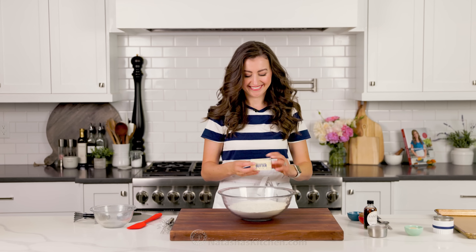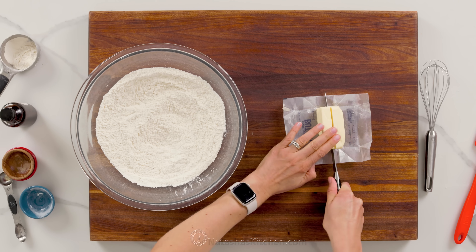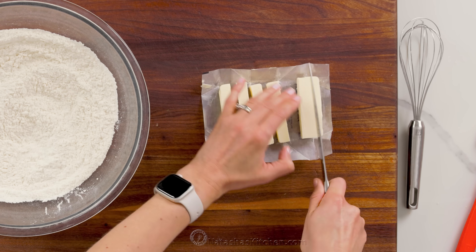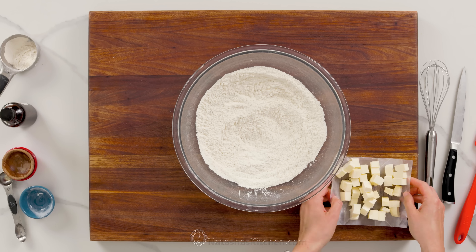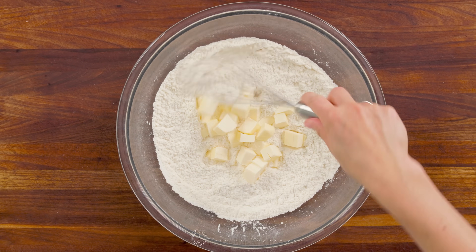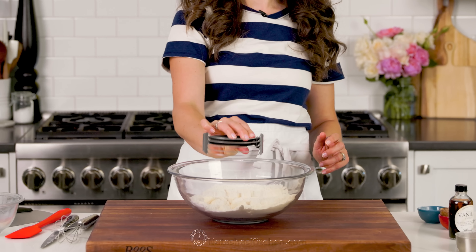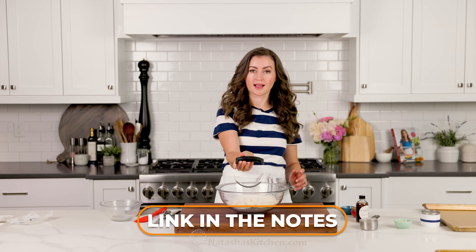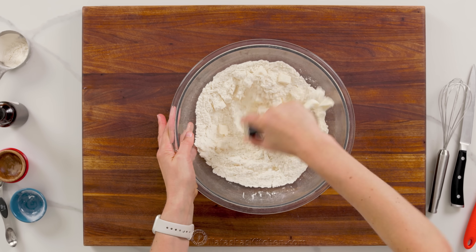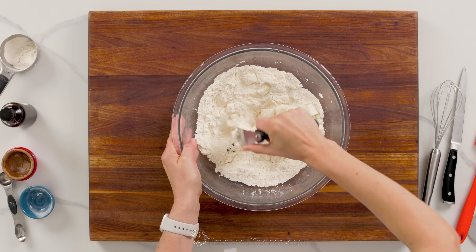Next, we'll add the butter. You'll need one stick of unsalted butter — make sure it's cold, right out of the refrigerator. Dice up your butter into small cubes. You can also dice the butter ahead of time and put it back in the fridge until you're ready to use it. Add your diced butter to your flour mixture and lightly stir just to coat those butter pieces in some flour. My favorite tool for cutting the butter into the flour is a pastry cutter or pastry blender — I'll leave a link in the notes. If you don't have one, you can use the tines of a fork. A pastry blender is inexpensive but will make this process much faster and easier.